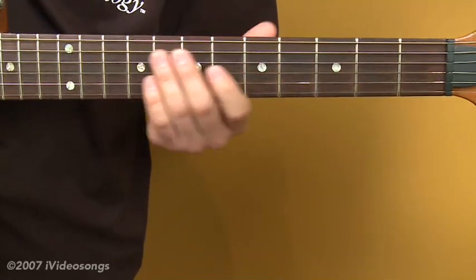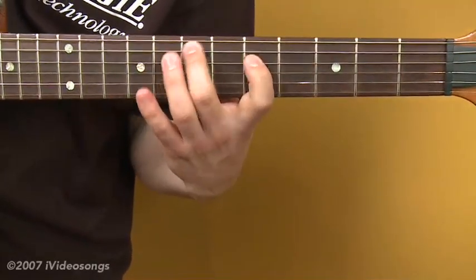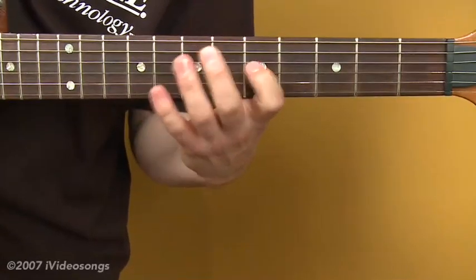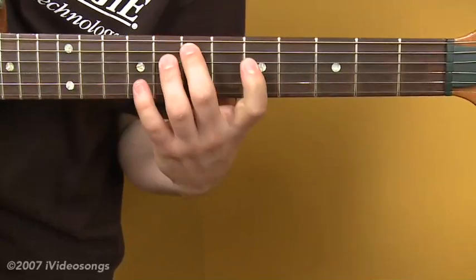For the E minor, we'll be going to the seventh fret of the fifth string and playing our minor shape. So we've got seventh fret fifth string going to the fifth fret and ninth fret on the fourth string, and fifth fret and eighth fret on the second string.